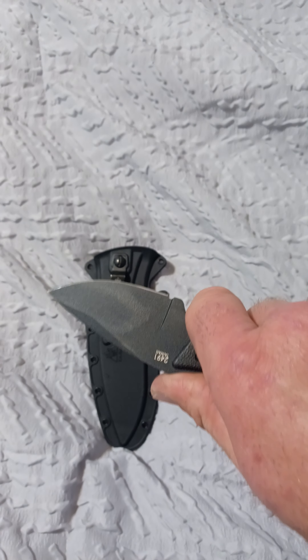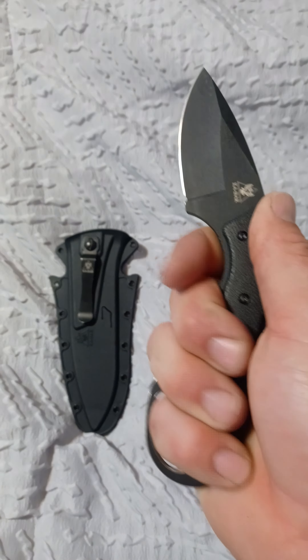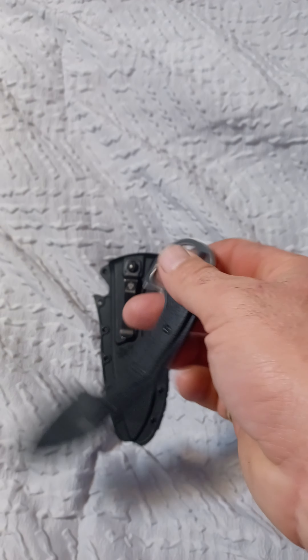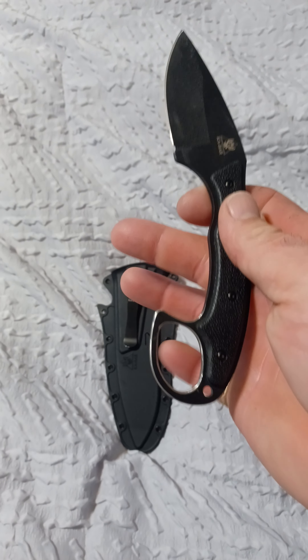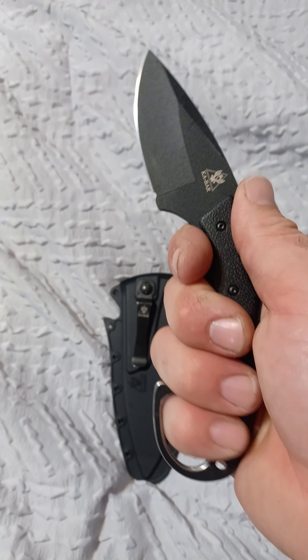It's very comfortable and very compact. I have very large hands and I can fit my fingers in the finger hole they provide. I'm not sure why it's got that funny shape, but I know some engineers with a lot more experience than myself designed this thing, so I'm sure there's a reason for it. It's not uncomfortable — it just looks a little funny.